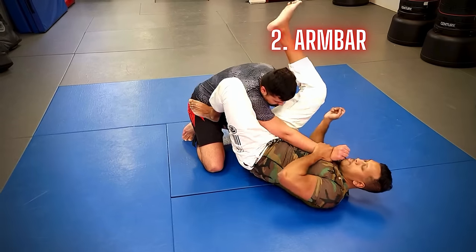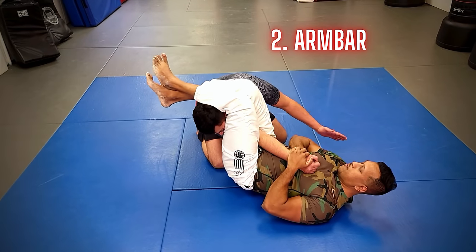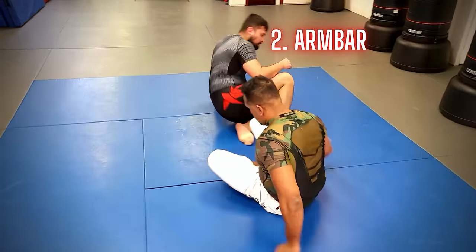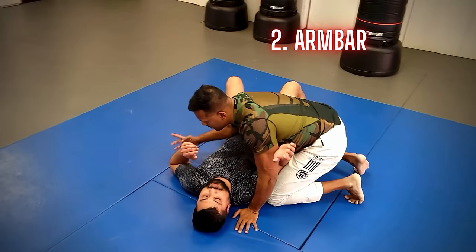Second, we have the arm bar. This is another great go-to move, especially for beginners. By the time you get your blue belt, you should be able to hit this from different positions. As you can see, I am doing this off of the guard, and you can also chain this with other attacks as well.